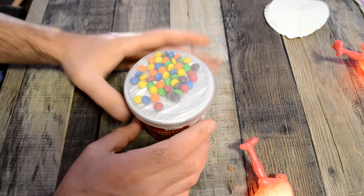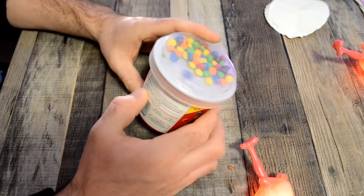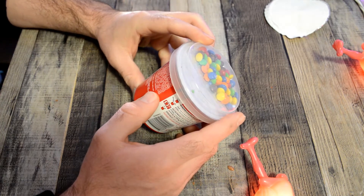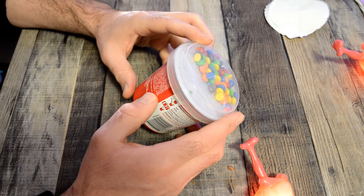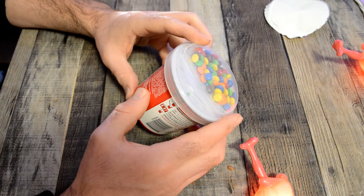Then you sprinkle with these toppings, which look like mini M&Ms — Duncan Hines calls them candy coated chocolates. The ingredients include wheat flour, sugar, palm oil, eggs, wheat starch, cocoa powder processed with alkali, and on and on it goes.